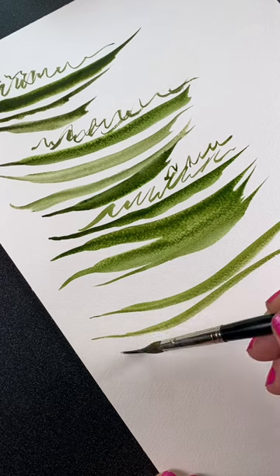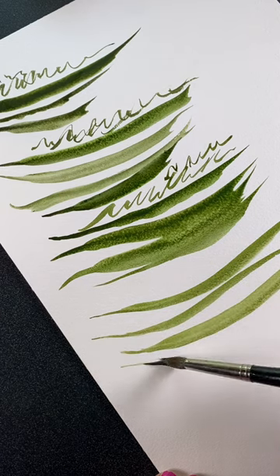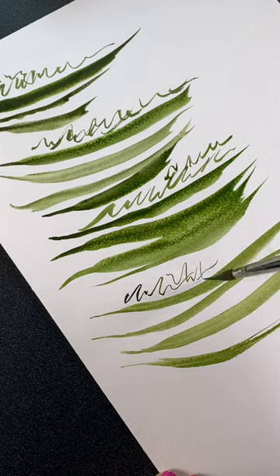As soon as they get to the sable, that taper happens much more naturally and it's a lot easier to work with.